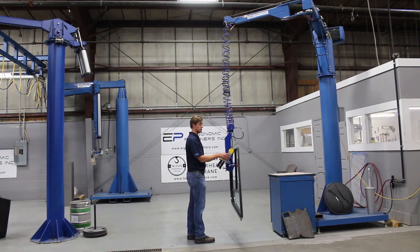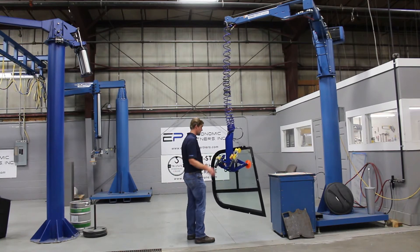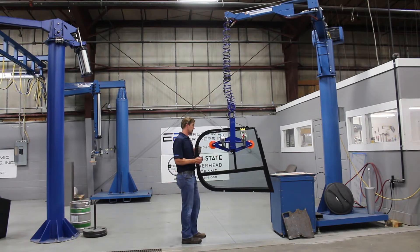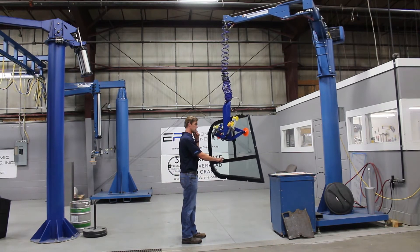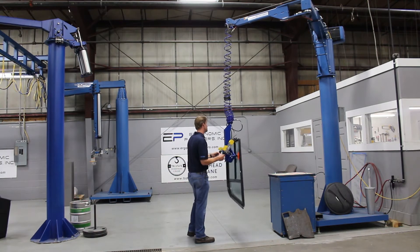One of the things that really sold this unit was cloak mode. We'll tap this button here on the control handle, and now instead of using the controls, I can get right up next to the window, give it a little tilt, push it up and down — really it's one-finger control. This is probably a 50-60 pound window, so very easy maneuvering.